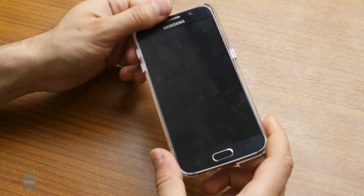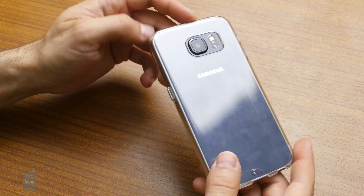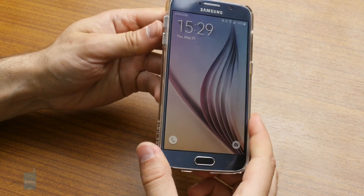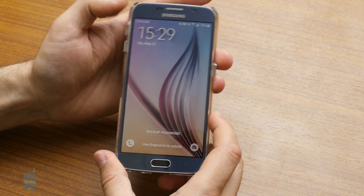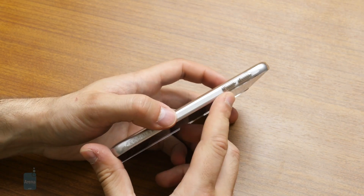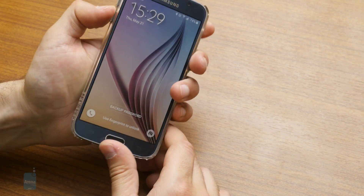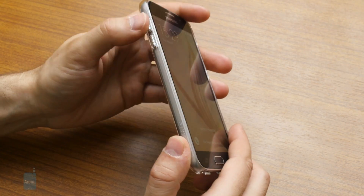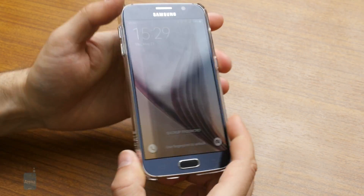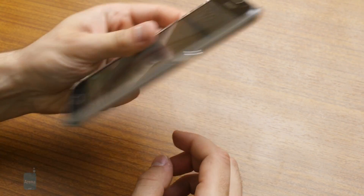It's a translucent case, meaning that it retains the style and the visual qualities of the Samsung Galaxy S6. It has buttons that are plastic but styled to look as if they were metal. They are not, and they're not very convenient to press — they have a travel that is very shallow.